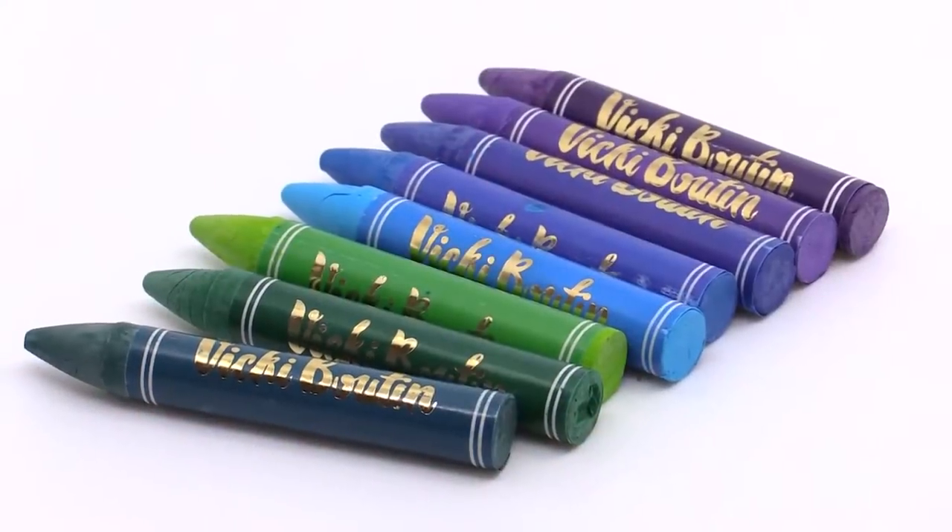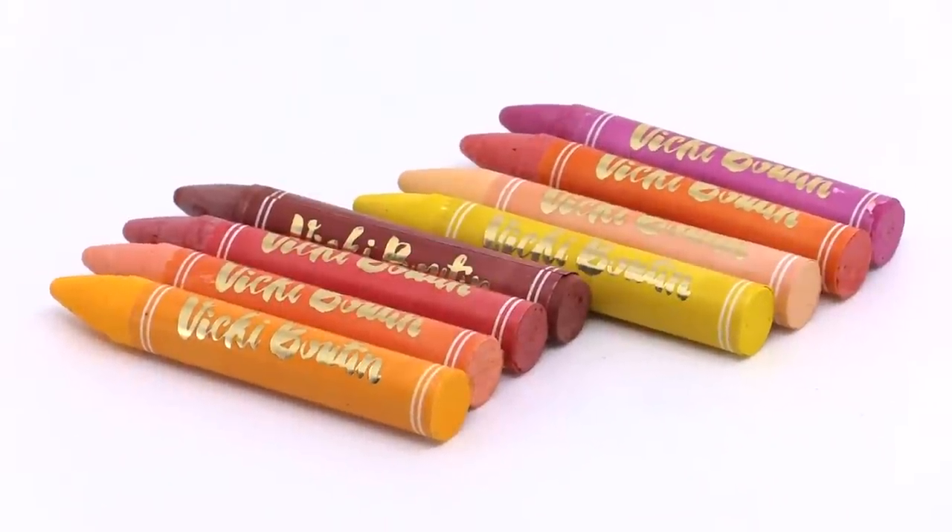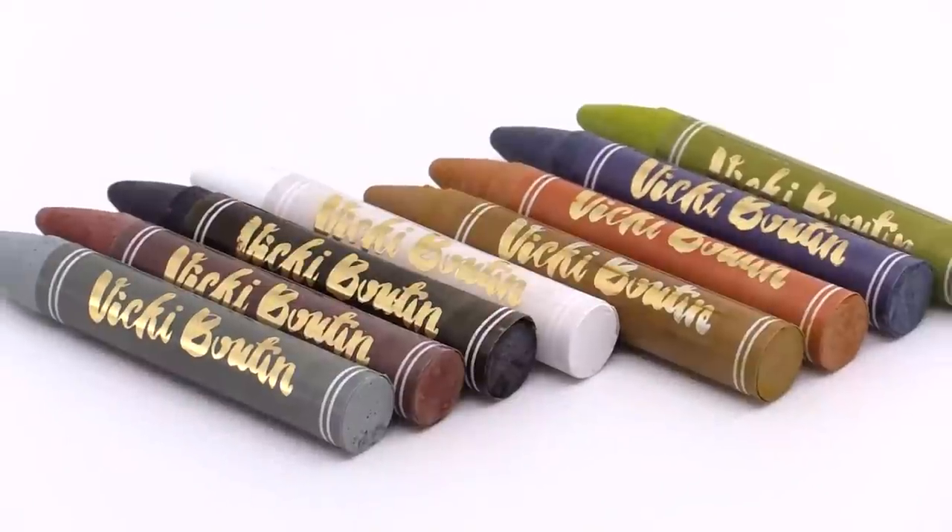Hey friends, it's Vicki Booten here with Scrapbook.com for American Crafts. I love my art crayons — we all know that. I show you lots of techniques, but this has to be my hands-down favorite, use-it-all-the-time technique. And it's the kissing technique. And it is as much fun as it sounds — the kissing technique.